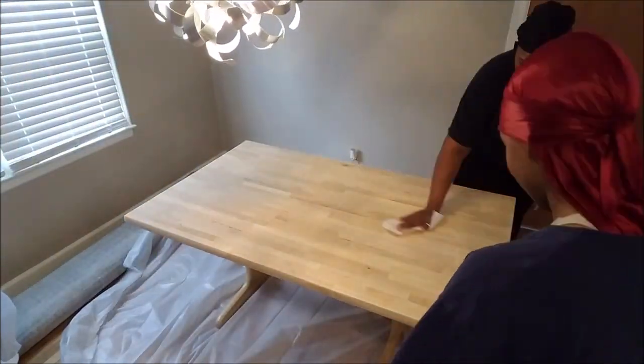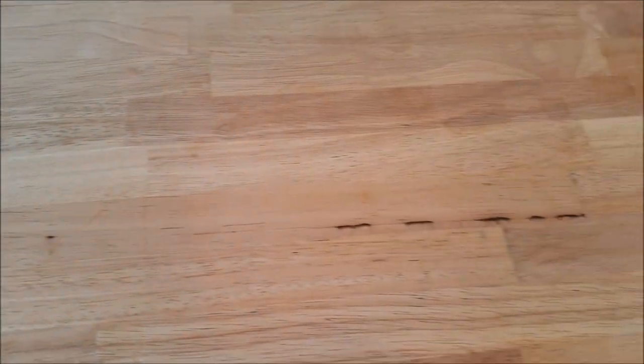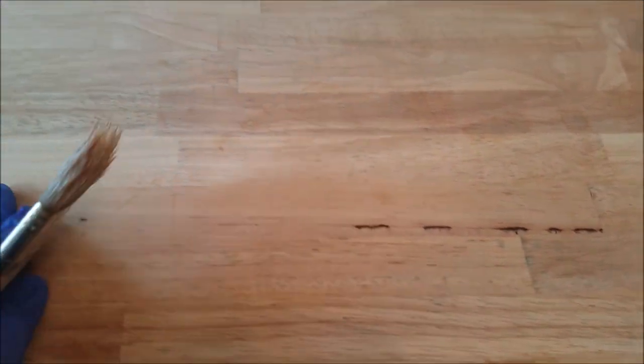This table is heavy, okay, so my baby girl is helping me get it all set up and ready to poly. This is the table before any poly — see how dry everything looks. I love this table, I'm so in love with the imperfections. It's gonna be so pretty once I put the protective coat on it.